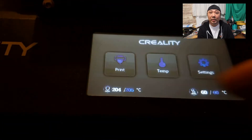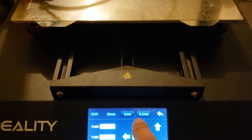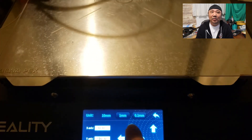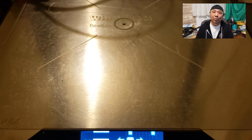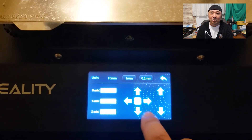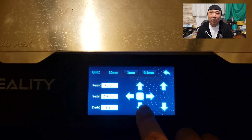When you stop the print, the bed actually goes backwards instead of forwards. Maybe it's just me, but I think it's supposed to come forward. When I push the front arrow, it seems like it should come toward me, and when I push the back arrow, it should go away from me.